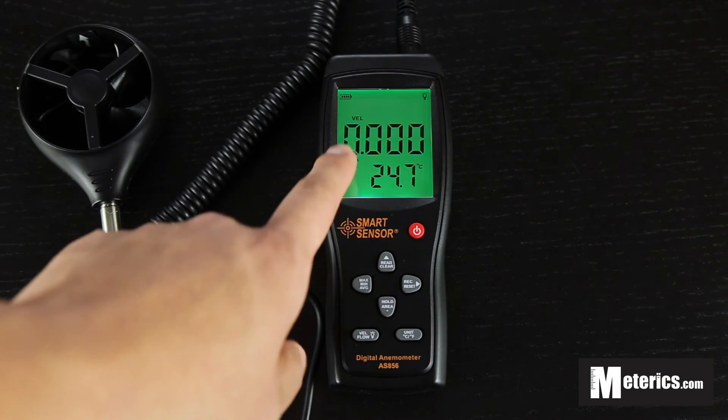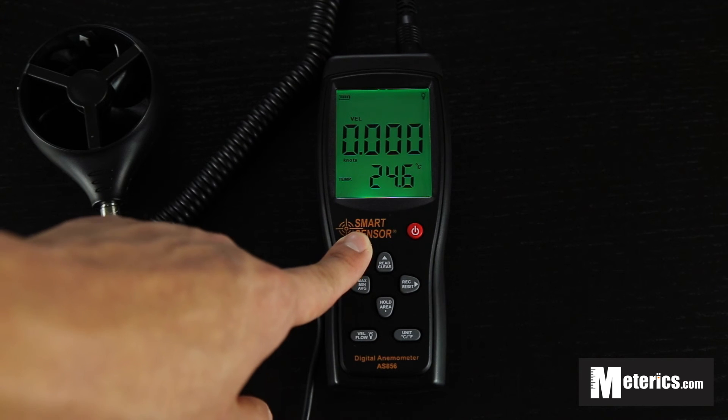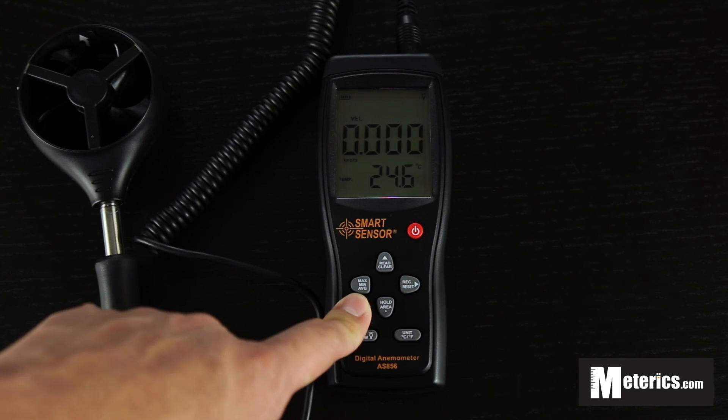Also as you could see, it has an analog bar. So this is perfect if you're using the hold function — even though the numbers are still, the analog bar is still going to fluctuate. And the readings are very consistent and very instant.